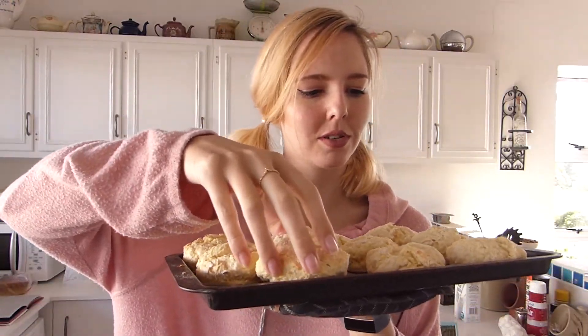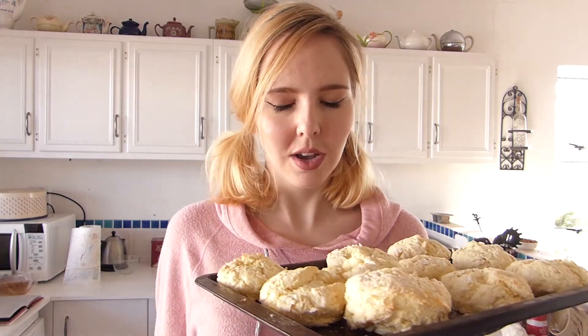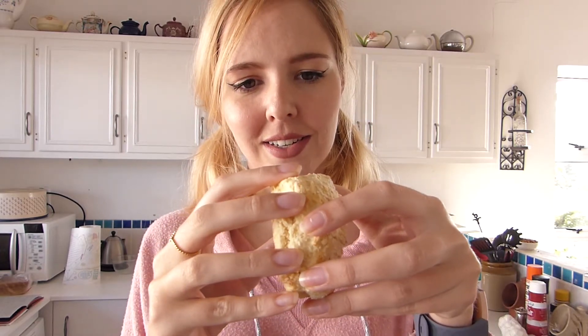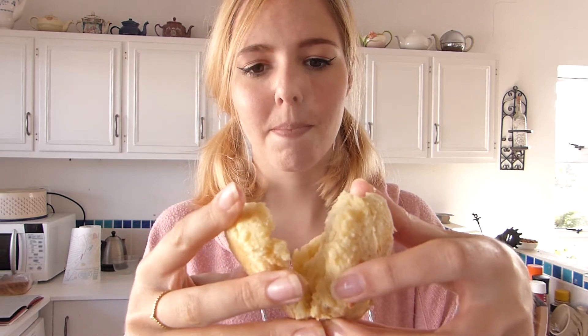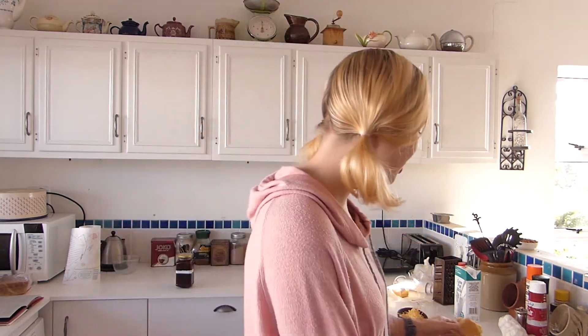Well there you have it — delicious scones! They didn't rise as much as I wanted them to because I patted them too flat, but it's fine. This is the most wonderful thing about freshly baked scones — just being able to rip them open. They are absolutely delicious. I love these scones and it's really easy, really simple to make. So enjoy those with some butter, some jam, and some whipped cream.